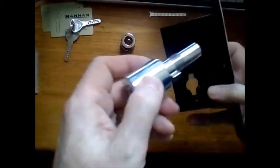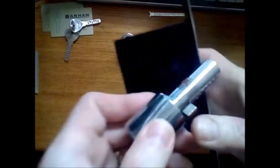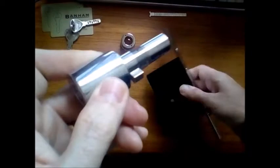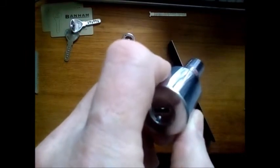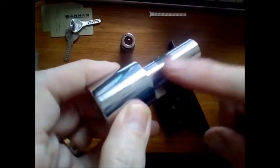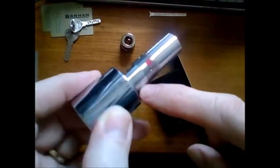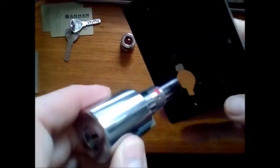If it's handed this way, you've got to make sure that the center cam is downwards as you put it in. You can put your key in and turn the cam if it's the wrong way around. You've got to get this solid piece here facing the face plate of the lock as you insert it.